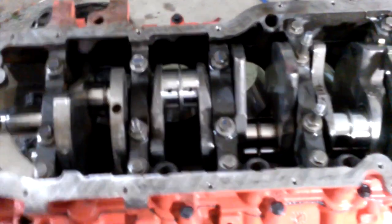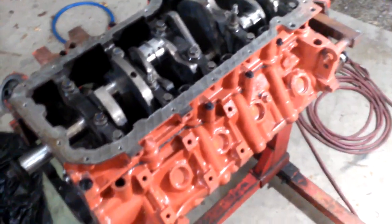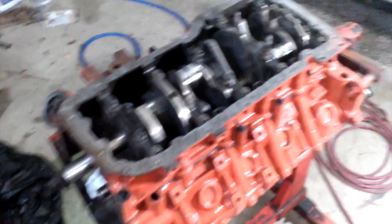Next we're going to be dropping the pistons in — not hanging them, dropping them in. We'll check back once I start putting those things in.